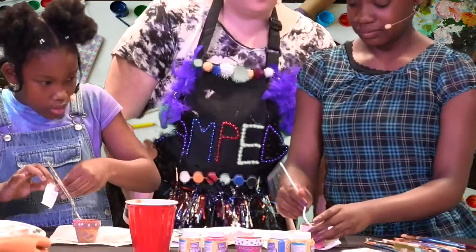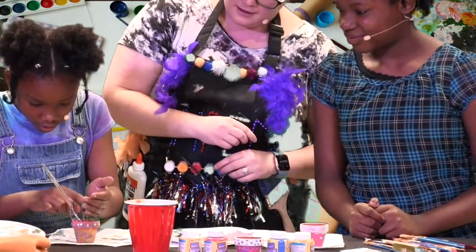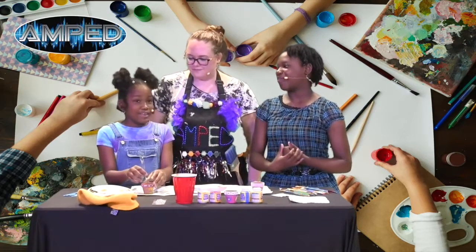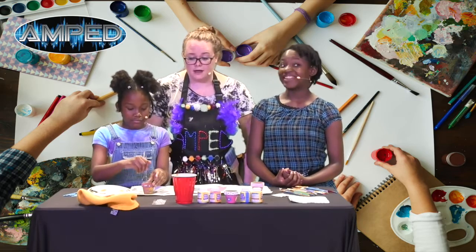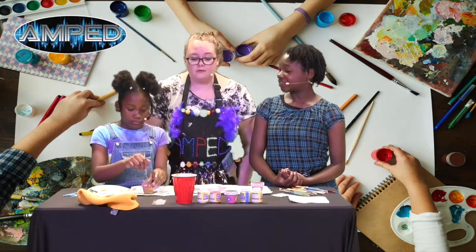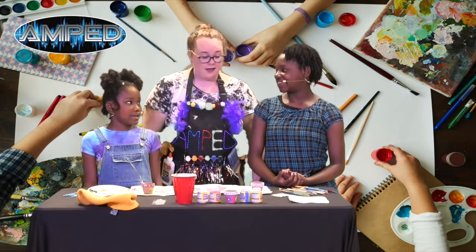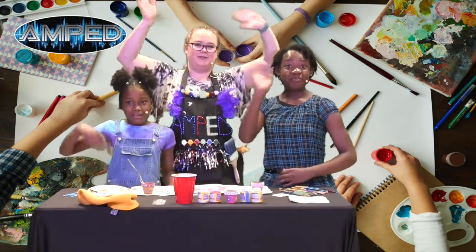Then you're gonna cover the seeds with dirt and mix it around a little bit. Now guys, what is this month all about? This month is all about commitment — and this is gonna take a lot of commitment, because flowers don't just grow overnight. You're gonna have to make sure to water them every day, and then maybe in a few weeks you'll have some little sprouts. But you've got to stay committed! Did you guys have fun today? Yes! All right, bye bye!